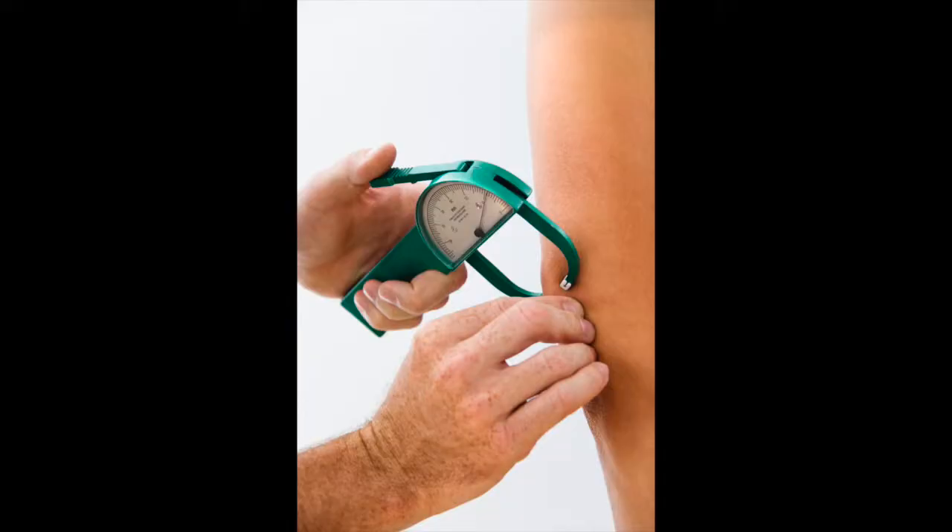Always make sure to take duplicate measurements, confirming that the new measurements come within 1-2 mm of the previous ones.